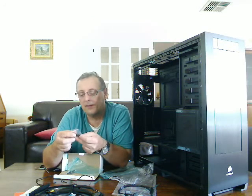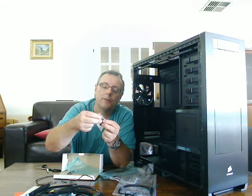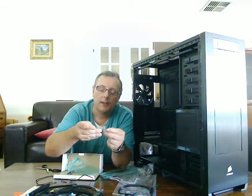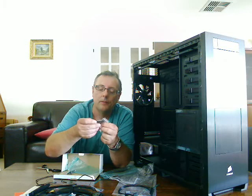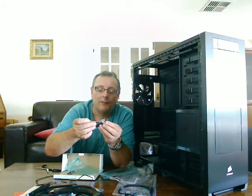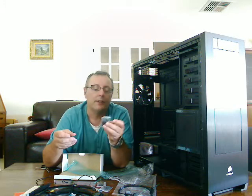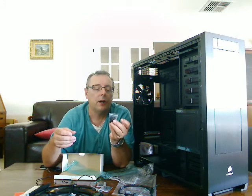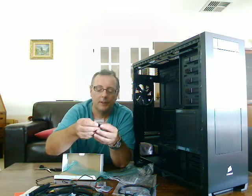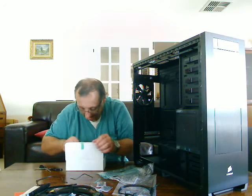These are motherboard screws — they're for raising the motherboard off the back plate. And those are some additional bolts, though I'm not entirely sure what they're for just yet. And I recognise these — these are the screws for your hard drives and motherboards. Hard drive screws, DVD drive screws — and that's about it for the accessories box.